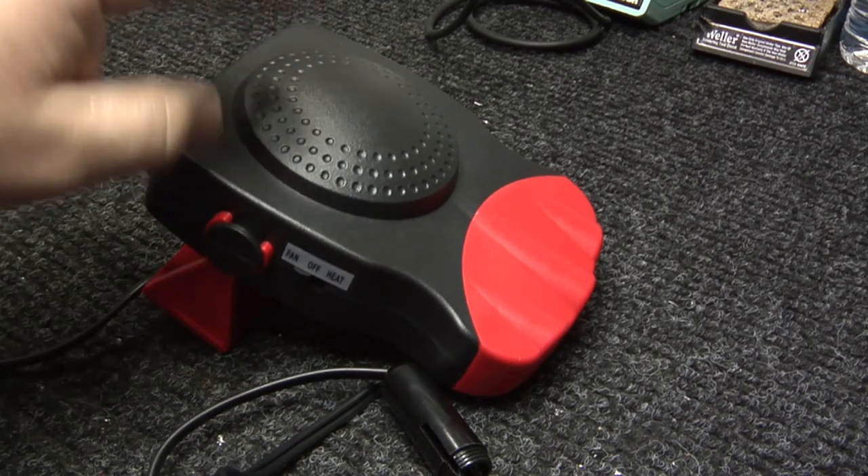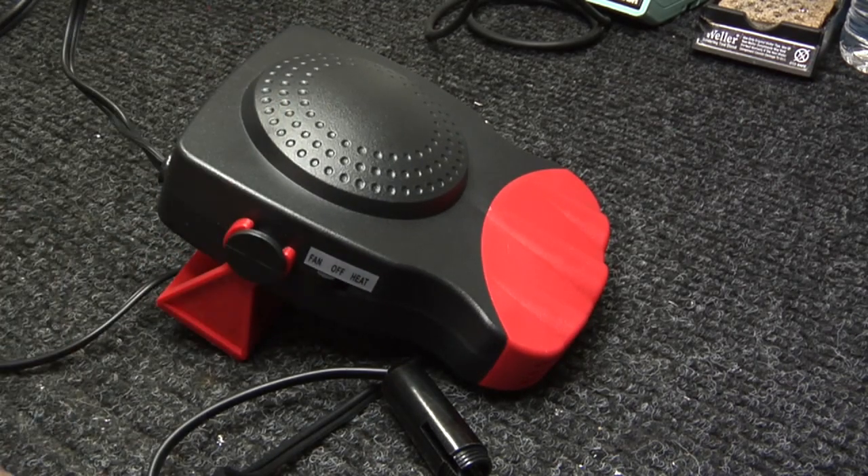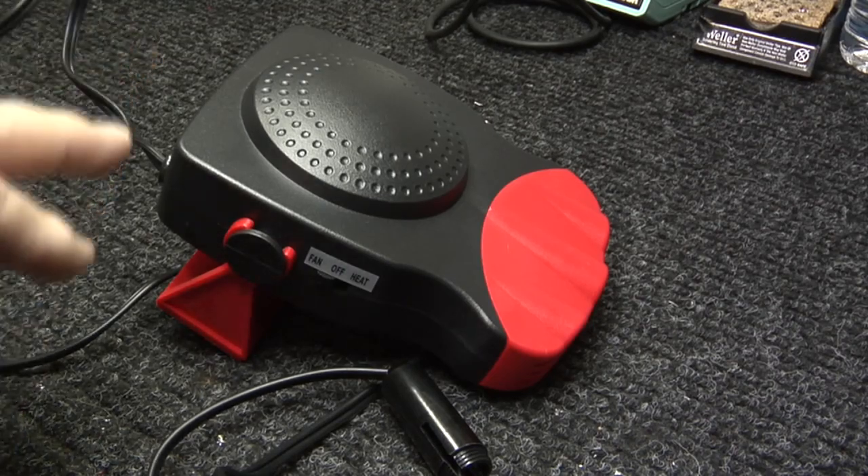Let me fast-forward through the disassembly — we'll take this thing apart and I'll show you what's inside of it, and yet another reason why it's junk.